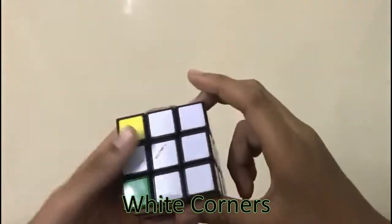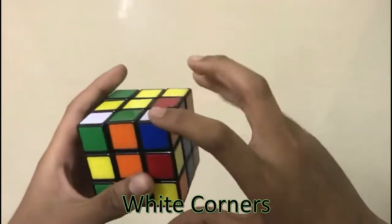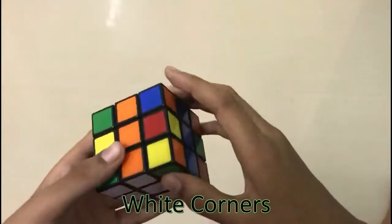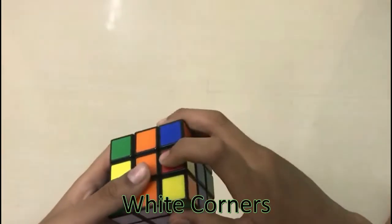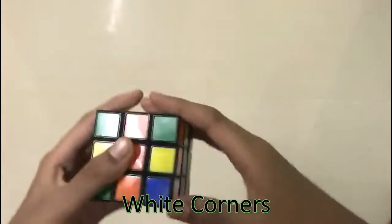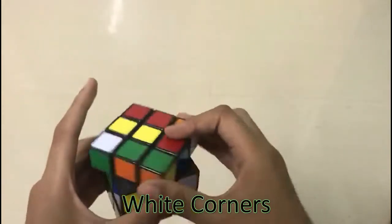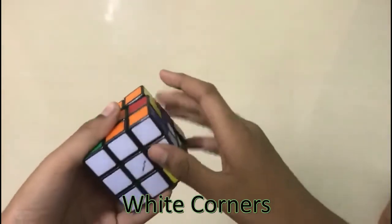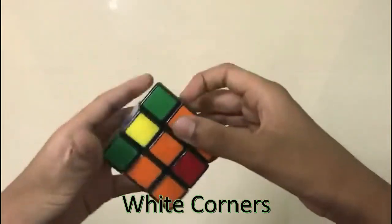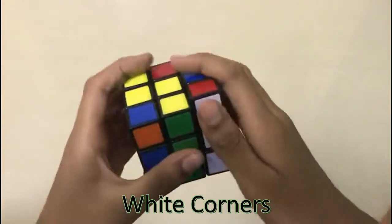The third step is to fix the first layer and the white corners. You find the white corners — here is one, the colors are blue and orange. Here are the blue and orange centers. You do the right algorithm until it comes down: R U R prime U prime. Now the white is fixed. Here is another white — it is orange and green. Here are the orange and green centers. You do the right algorithm until it comes down.